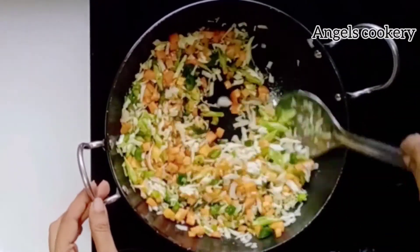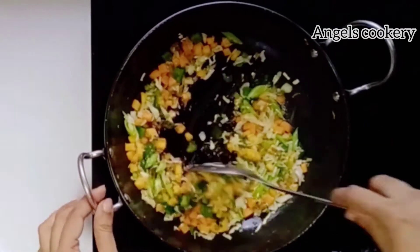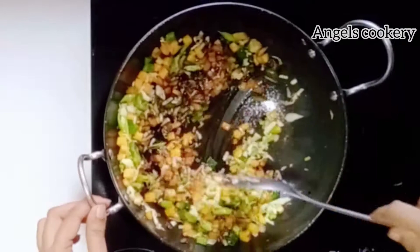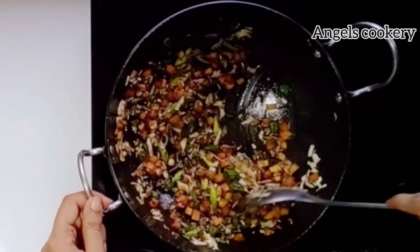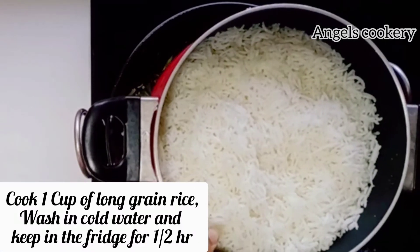Add 1 tablespoon of soy sauce and then add the rice.